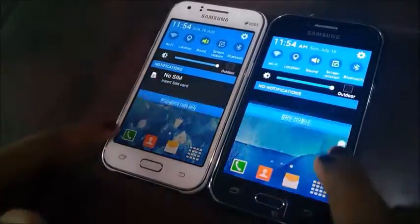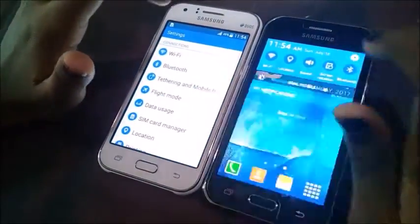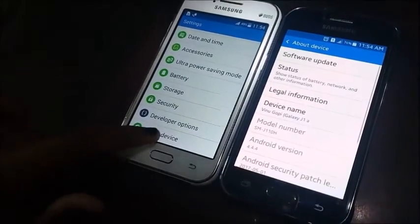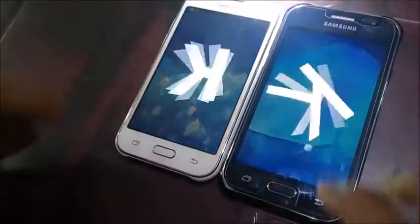To check the Android version, go to the notification toolbar and pick Settings, scroll down and choose About Device, then click on Android Version multiple times.